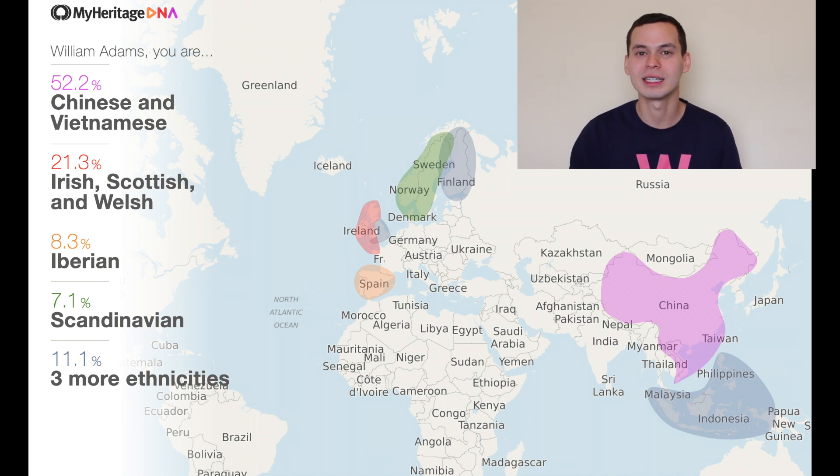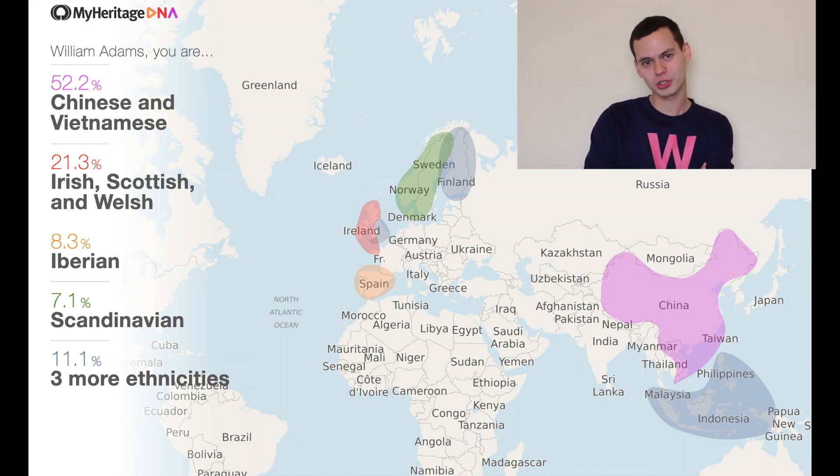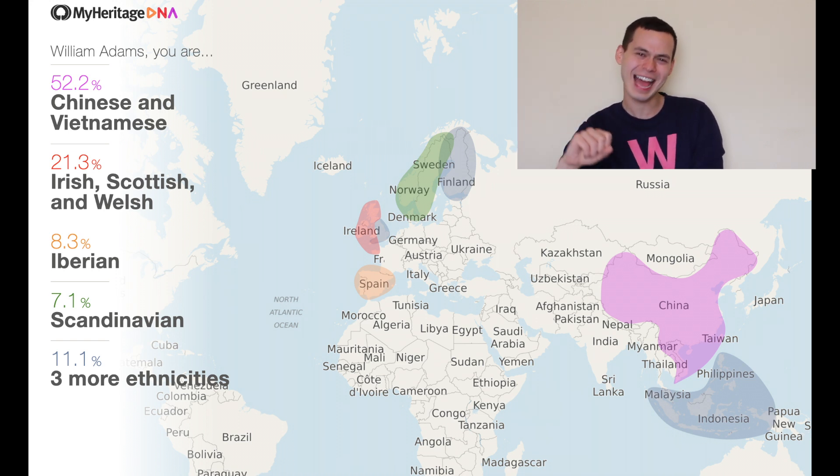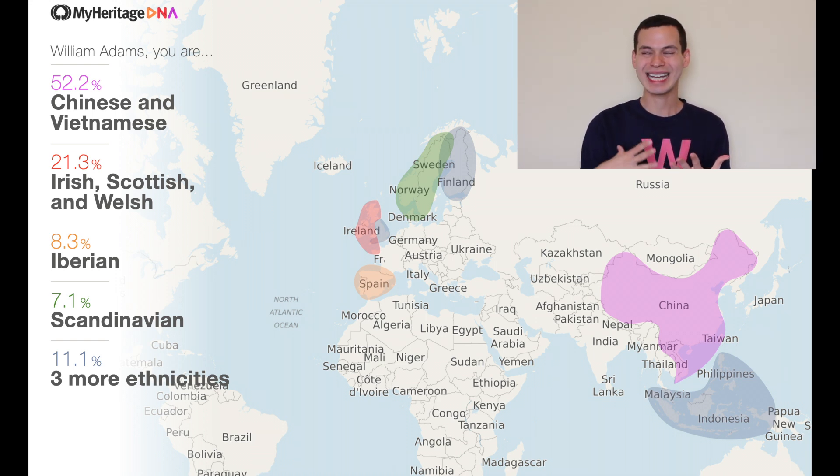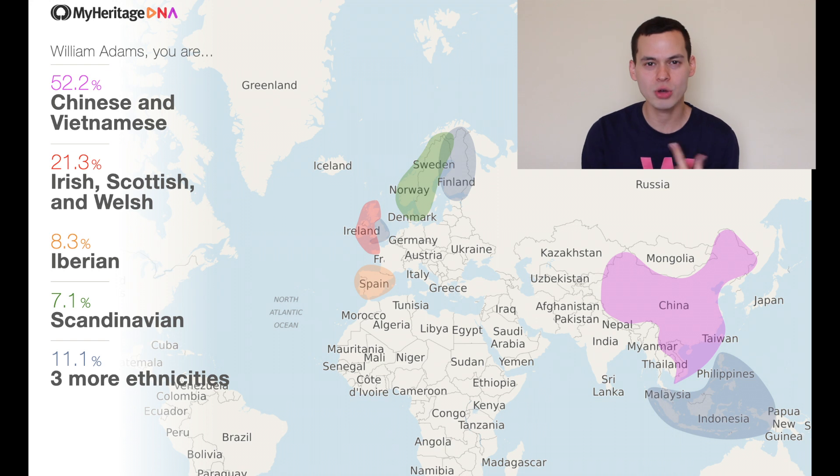8.3% Iberian. Honey, this explains my love of Portuguese music — Isora, yes! That garden, O Jardim, yes! I really feel a connection to that kind of traditional sound, the Fado sound. Maybe it's literally in my roots. It's in my DNA.